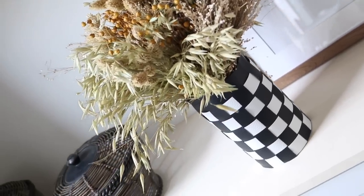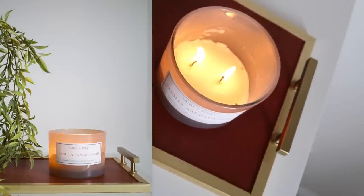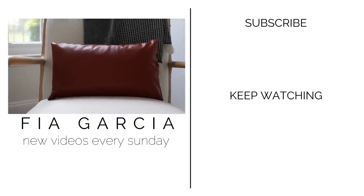And that wraps up the projects for today's video — eight ways to use the faux leather Dollar Tree fabric. Let me know what you would do with this fabric in the comments down below. Have a wonderful week and I will see you guys next Sunday for a thrifted styling video.